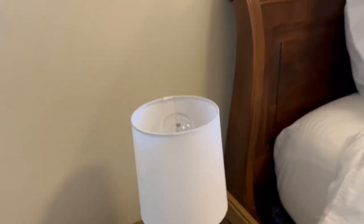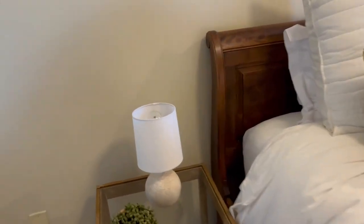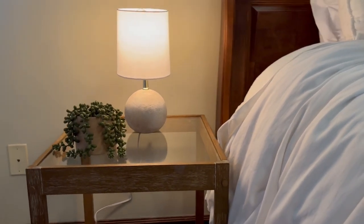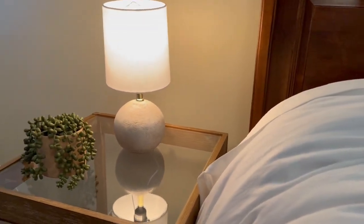It adds some nice life to any space, and obviously you can turn it on. Let me show you — there it is, turned on. Super cute. It distributes the light really well and it's very peaceful.